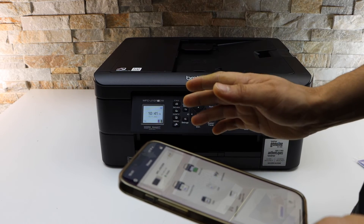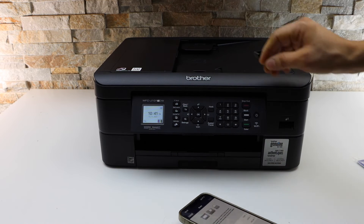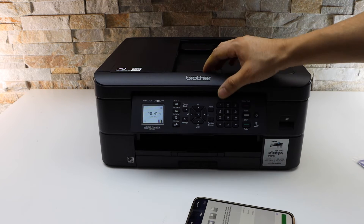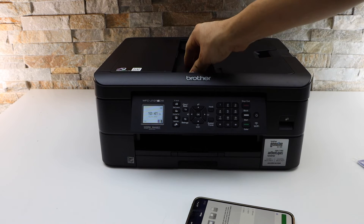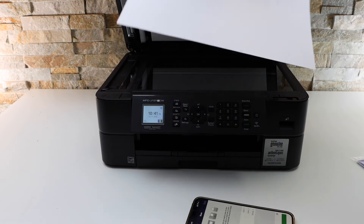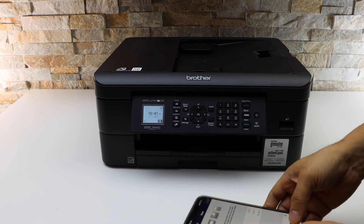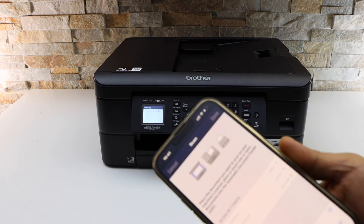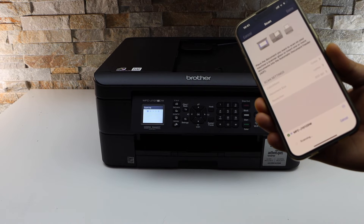The printer comes up on the main screen and we can start using it for printing and scanning. For example, to scan, click on the scan button. You can use the top feeder tray of the printer for multiple scans. Place your document face down on this corner and click Scan. Let's wait and see if the scan is working — yes, it is scanning.